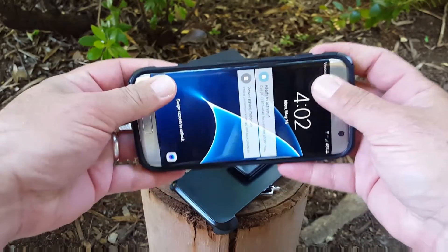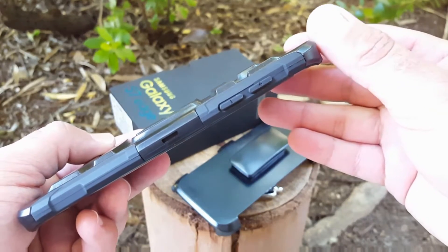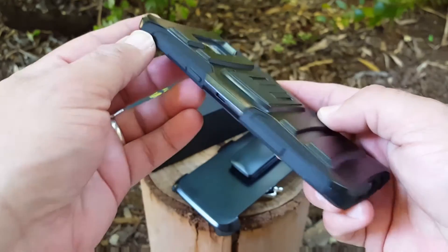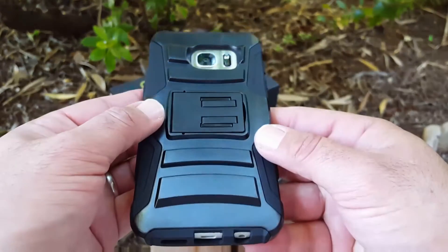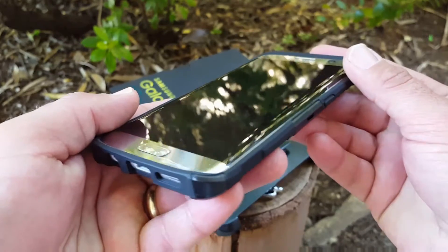You're gonna get all types of great protection with this case. Applying it is pretty simple — it just goes on pretty nicely. The volume buttons have a plus and minus on them. Let's take a look at the cutouts for your headphone jack, charging port, and speaker — they look pretty nice. You also get the power button, which is raised as well.